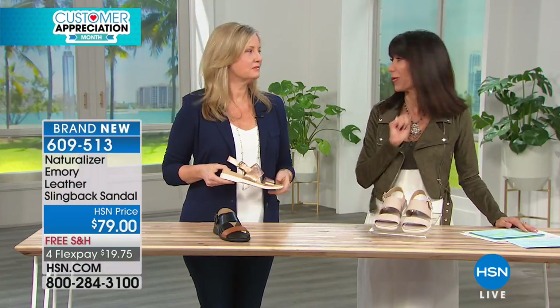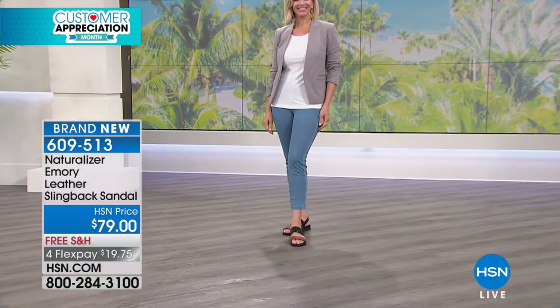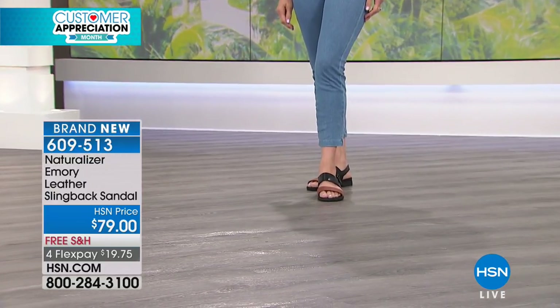$79. Free shipping and handling and four flex pay payments. I love what you were saying earlier about how we have so much to offer. We are a lifestyle brand.